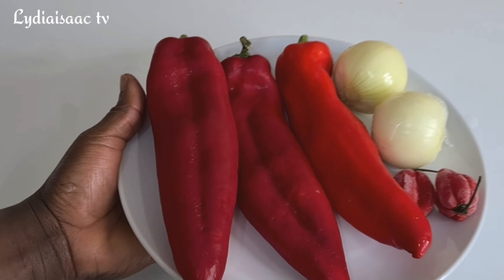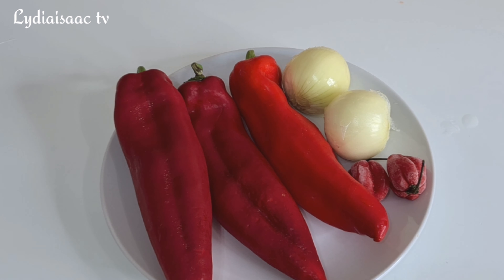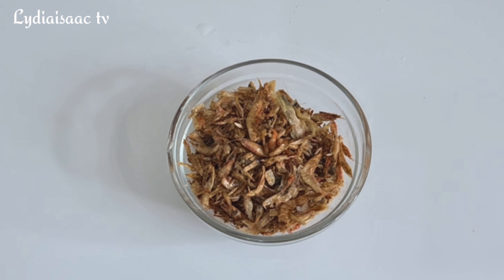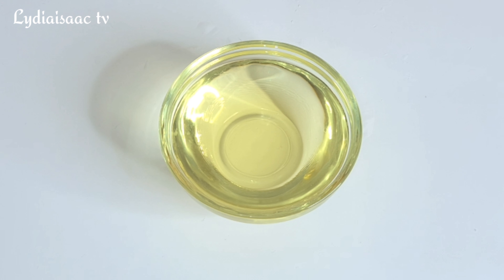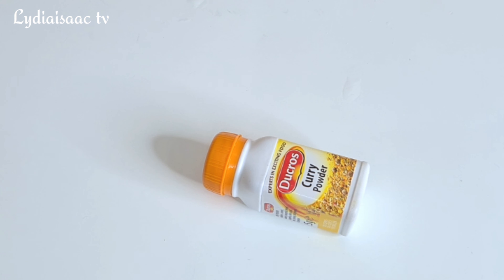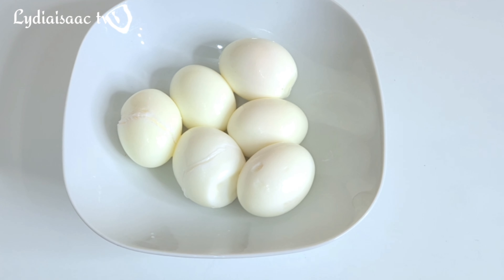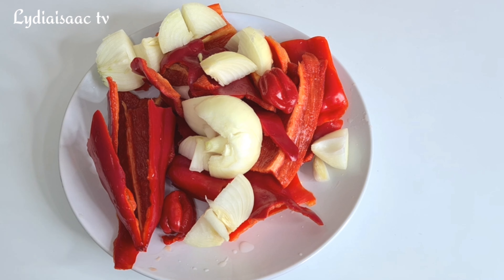Right here I have three long sweet chili peppers, two onions, two scotch bonnet peppers, shrimps, crayfish, and some vegetable oil. I also have my stock cubes — you can use any one of your choice — some curry powder, smoked fish for my filling, and some eggs.